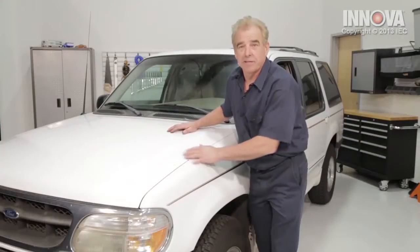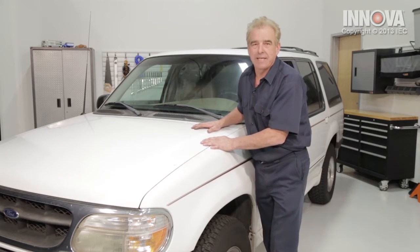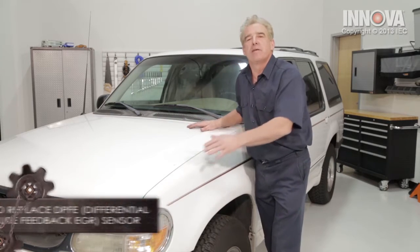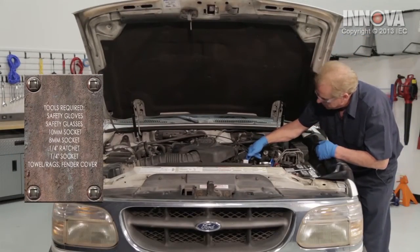Our service vehicle is a 1998 Ford Explorer 4.0 liter engine. We're going to be replacing the differential pressure feedback sensor located right on the front of the engine here. Very simple for you to do. Let's get started. Our pressure feedback sensor is located right here on the side of our engine.